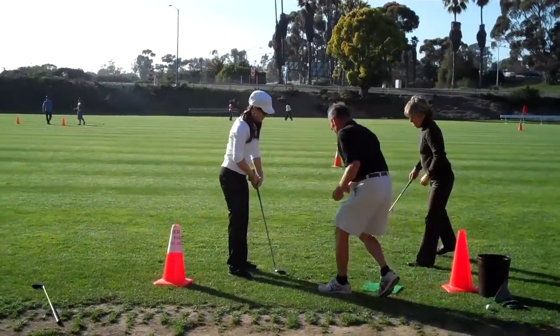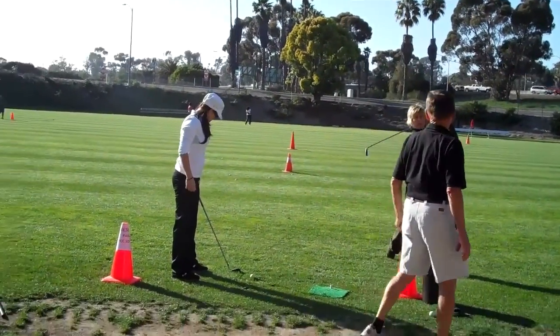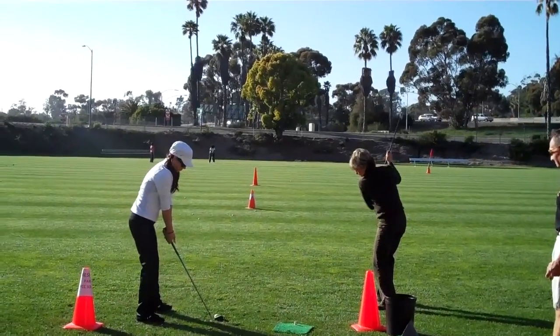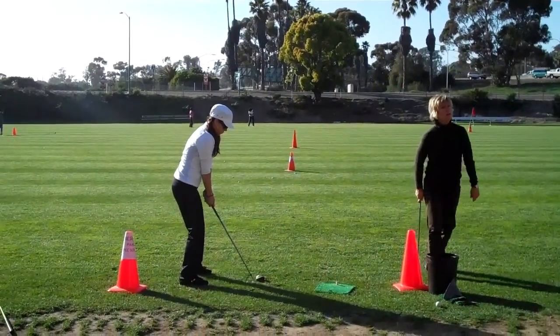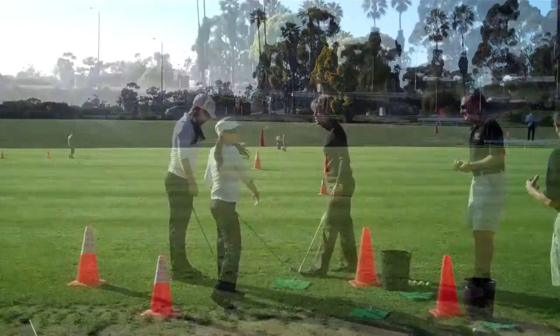Last swing. Left arm is stretched, and then turn. Turn left arm back, and then just allow it to fall through. Stretch back. There it is.